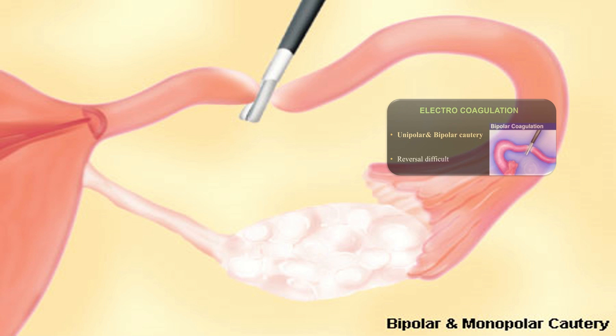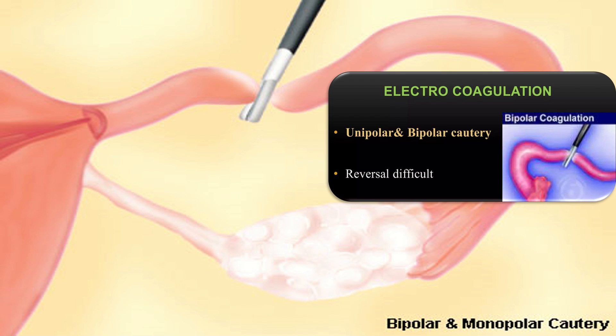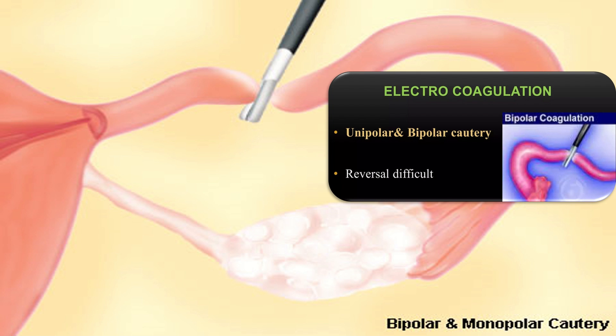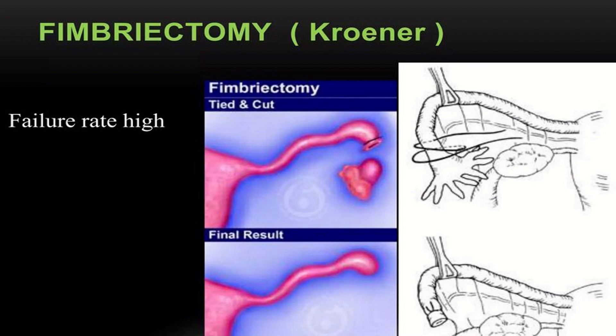The electrocoagulation method makes use of monopolar and bipolar cautery. The disadvantage is that reversal is very difficult. The fimbriectomy or Kroener procedure is another important technique of bilateral tubal ligation; this procedure carries a very high failure rate.